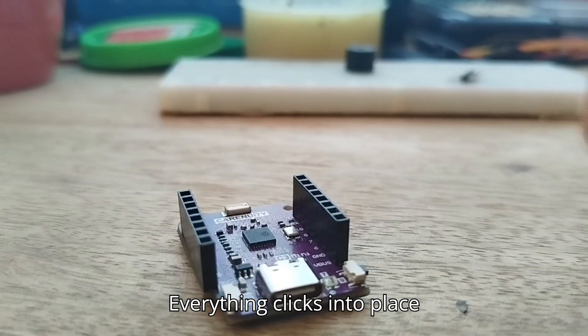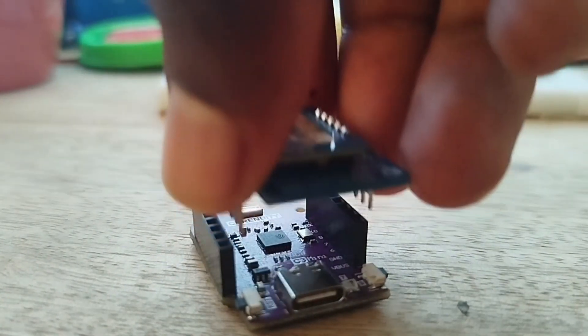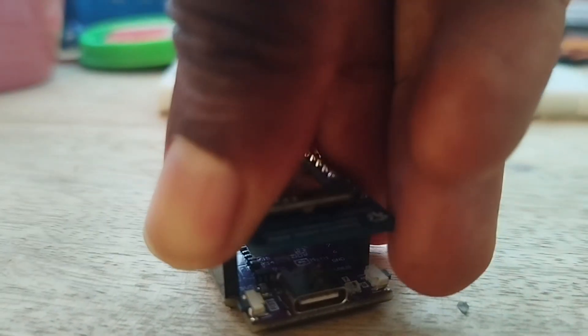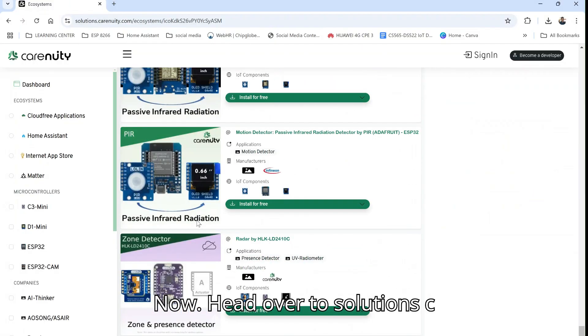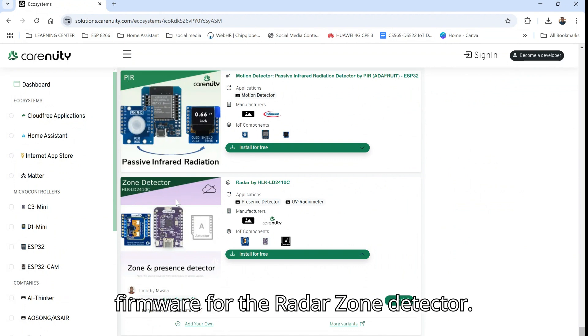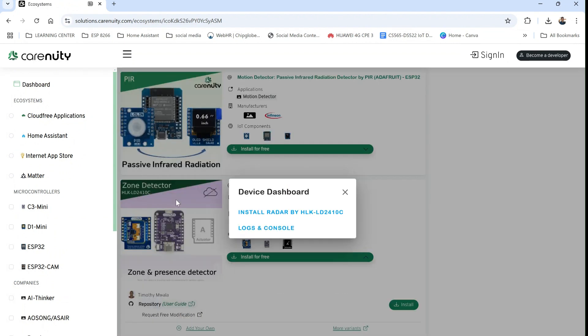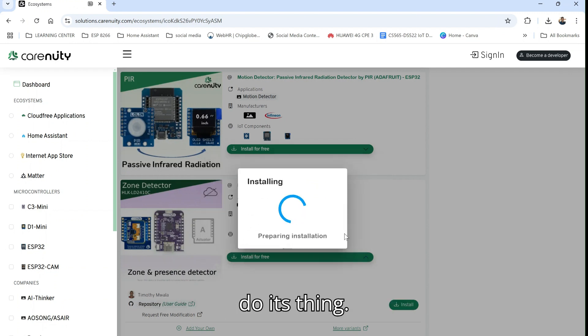Everything clicks into place. Now head over to solutions.karenuity.com and grab the firmware for the radar zone detector. Easy peasy — just upload it and let it do its thing.